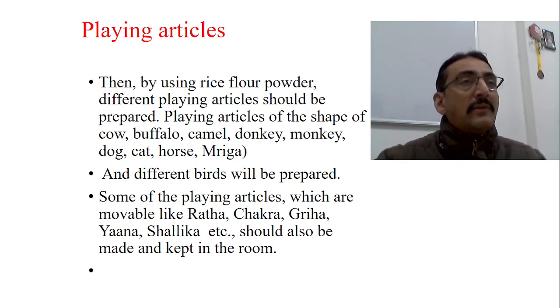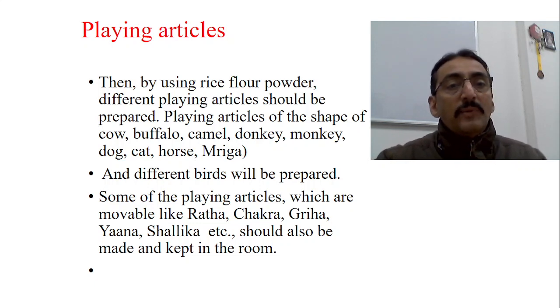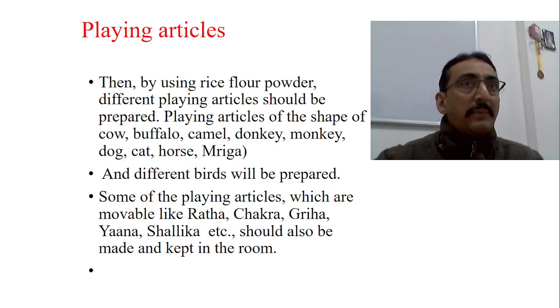To hold the playing article, the baby has to extend the arm toward it; when it holds the playing article, the baby naturally comes to the sitting position. Ayurveda specifies how the playing articles should be made — using rice flour powder (Pishtamayani). Different playing articles should be prepared in the shapes of cow, buffalo, camel, donkey, monkey, dog, cat, horse, and different types of animals.